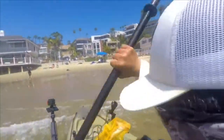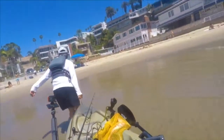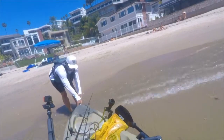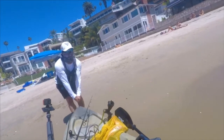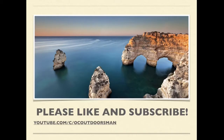It was great to be back out on the water again with friends. During this pandemic, it's really critical to be physically distant. I don't like to say socially distant because as human beings, we're social creatures, and it's certainly possible to be social while remaining physically distant — and that's what we did today. I hope you enjoyed this video, and thanks again for watching.